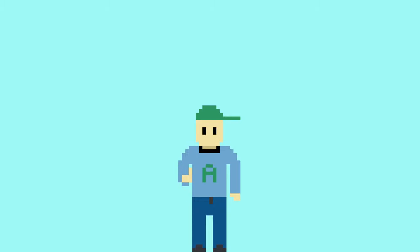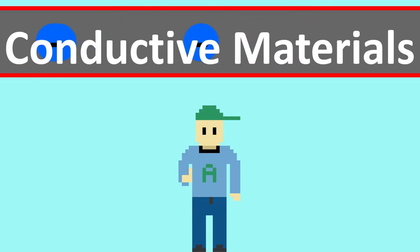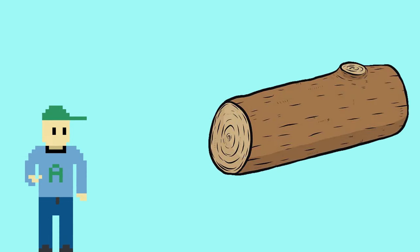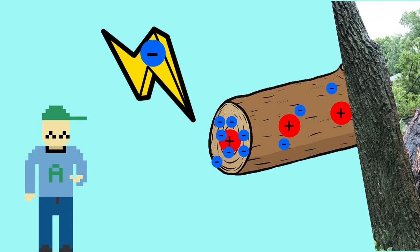Now, this might be a good time to mention that the cage's material must be one that allows electrons to flow freely — we call these conductive materials — things like copper, gold, and most other metals. Non-conductive materials, like wood, don't allow electrons to move around, so the charge just builds up and then, well, bad things happen.